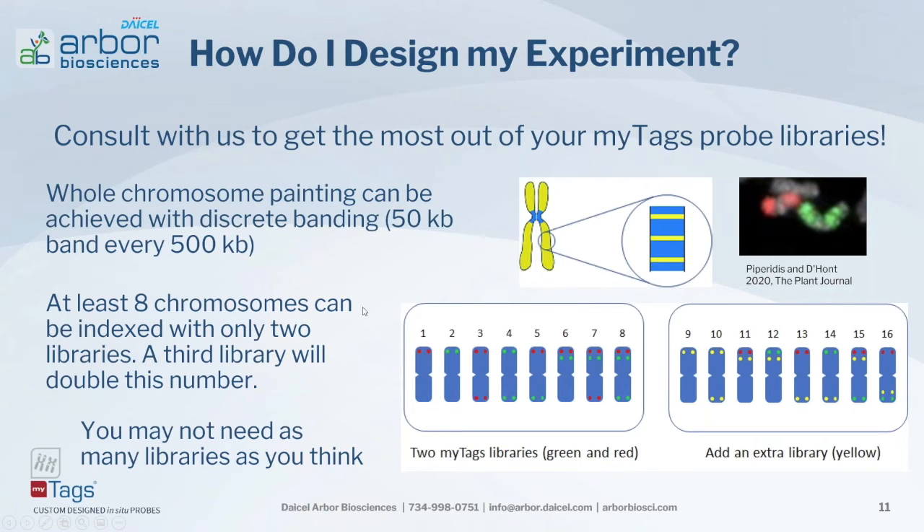For chromosome indexing or identification, you can index at least eight chromosomes using only two different libraries or two different colors. With two to three probe sets at about 20K, adding a third color doubles your number — two colors gives eight chromosome identification, add a third color and you get 16. Considering different sizes and morphologies of chromosomes can further increase indexing resolution. You may not need as many probe sets as you think, so work with us to get started on the right track.